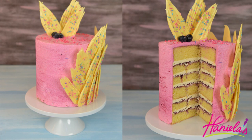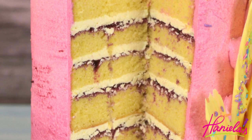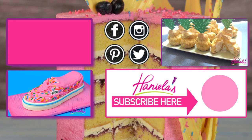So there it is — nothing complicated, super easy brushstroke cake. I hope you guys enjoyed this video. Be sure to let me know what you think in the comment section down below. Thank you so much for watching, and I will see you next time!